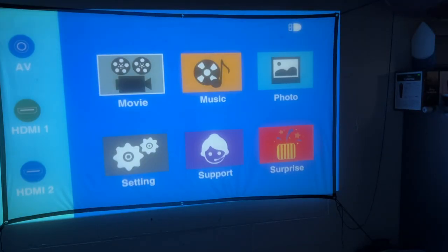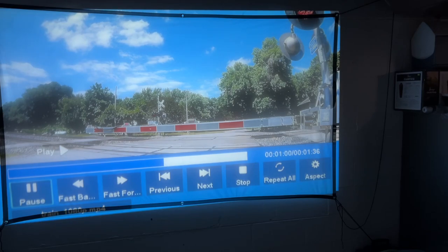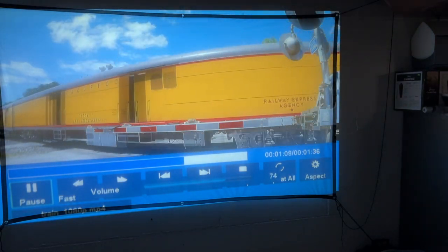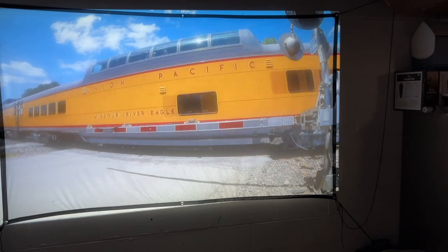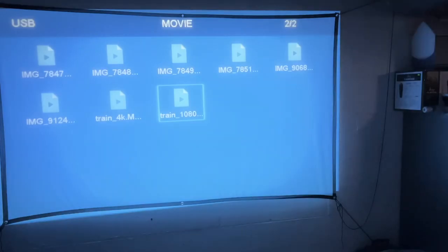I'll insert a flash drive — you can see it appeared in the upper right. I'll click on Movie and choose the USB drive. I'll find a movie and play this train clip. We have volume control; I'll turn that up and fast forward a bit. That looked very nice — it does have controls for fast forward and backwards. Let's go back to the main screen.